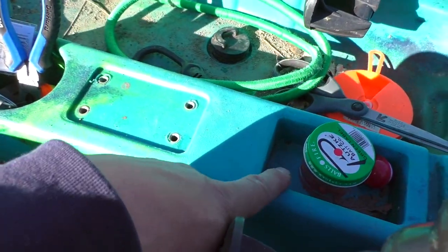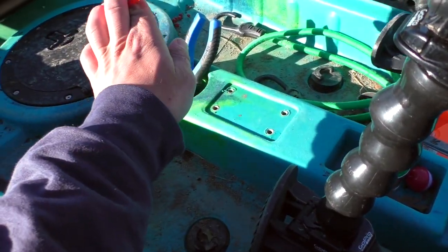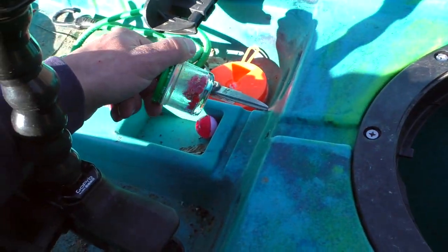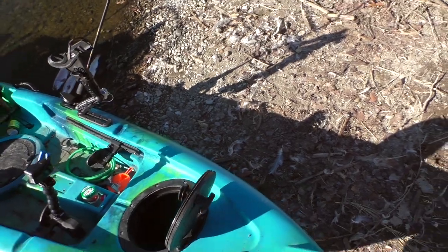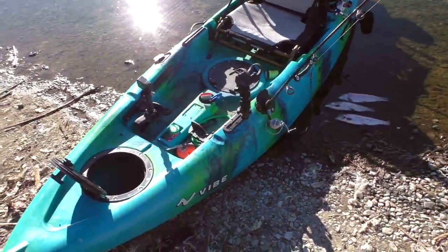There's a little tray here for parts and lures, which makes it really nice to just throw in random stuff like bobber stops, pliers, salmon eggs, bobbers — all that good stuff. Just throw it in there, don't have to worry about it sliding around, easy quick access.